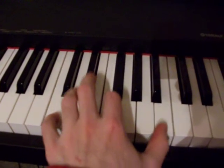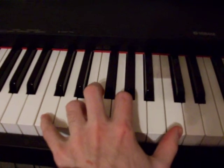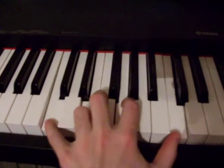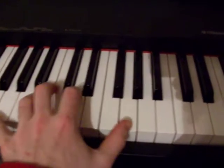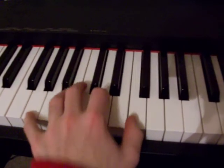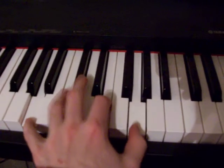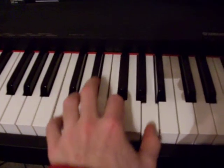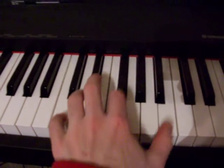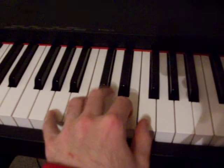And then your thumb moves up, and then you start over again on C. And then after that you just come back down into where the verses were.